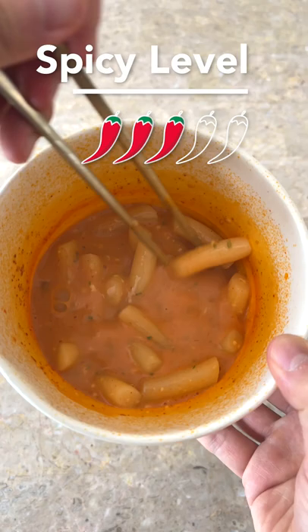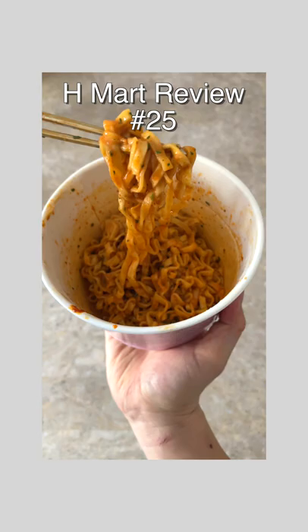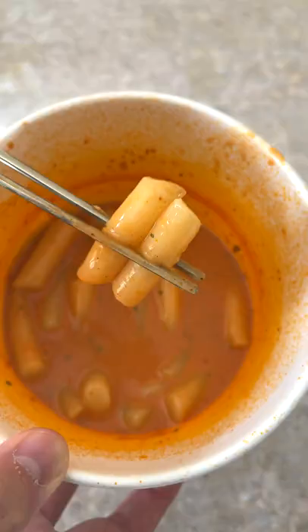Taste-wise, this was delicious. It was spicy and had a savory cheesy taste. I still prefer the noodle version of this as the rice cakes were too thick to fully absorb all the spicy carbonara flavors. I give this an 8 out of 10.